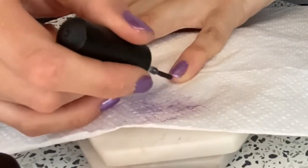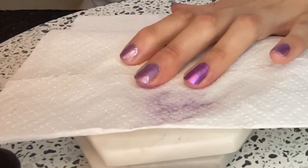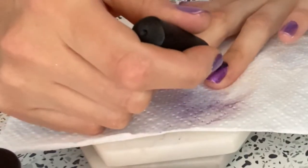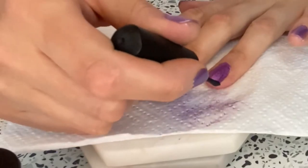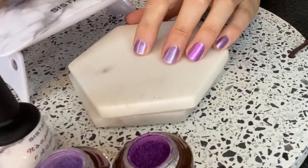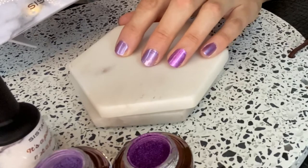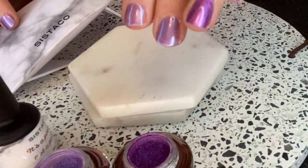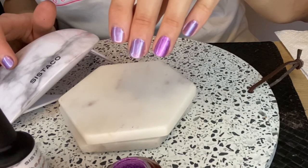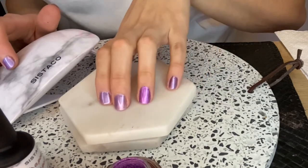I'll dip in once more for confetti. After this, all you have to do is set it under your lamp for one minute. I have a Facebook group — feel free to join, it's linked in the description. After setting for one minute with the LED lamp — which operates via USB — there are my colors: lavender and confetti. Basically you're applying a base coat, setting for one minute, applying the powder, applying the top coat, and setting for one more minute, and your nails are dry and ready to go.